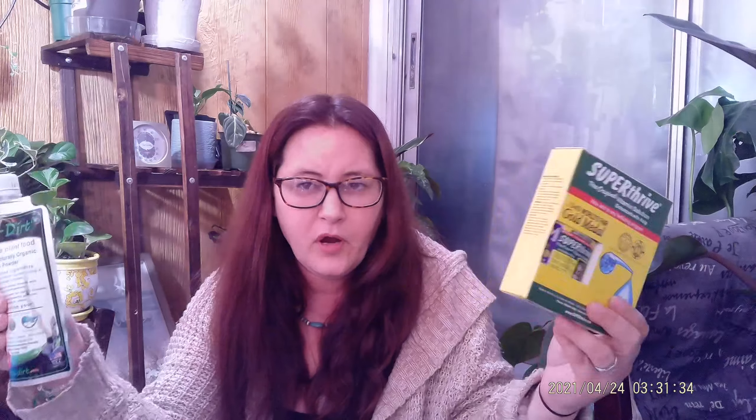Super Thrive. Super Thrive is not a fertilizer — it is actually an enhancement product. It is a vitamin solution, and the active ingredient is vitamin B1 from thiamine. I believe it also contains auxins. It does great for promoting root growth, especially on your cuttings. I soak my moss with this — not straight, it's a concentrate, you have to mix it, and the instructions are on the back. This sells for like $10 to $12 at any big box store. Definitely think you should get this and use them together, not apart — together.